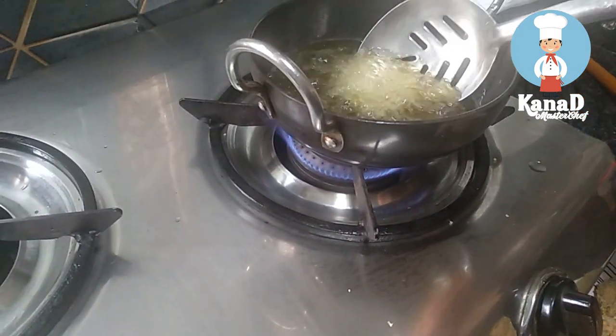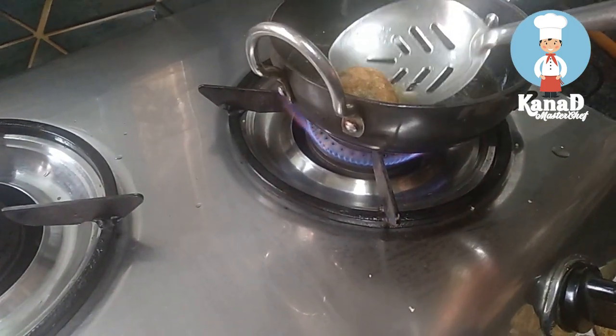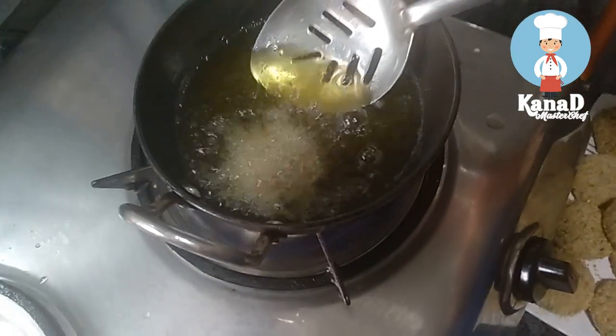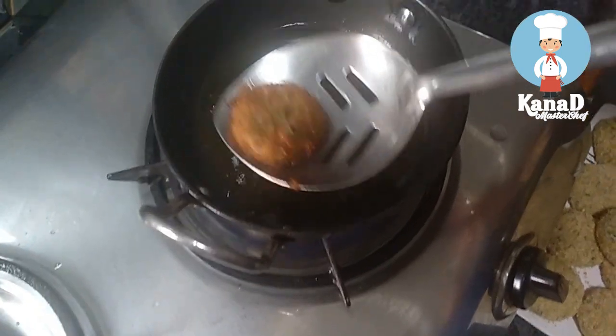Lower the flame and turn them. Allow them to cook till they turn golden brown. My cutlets are ready.